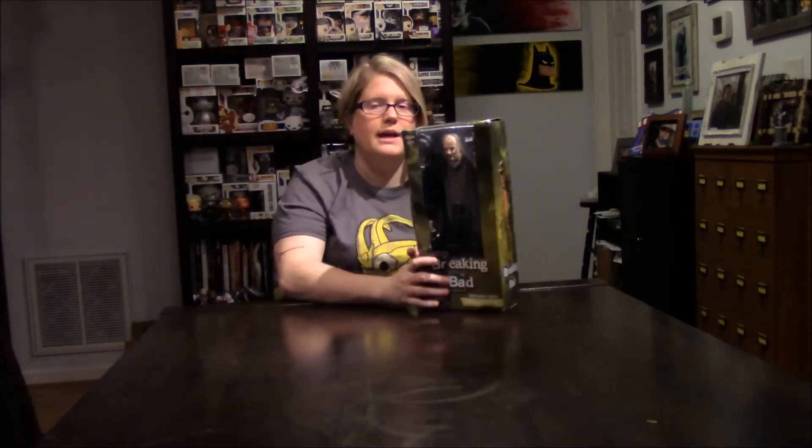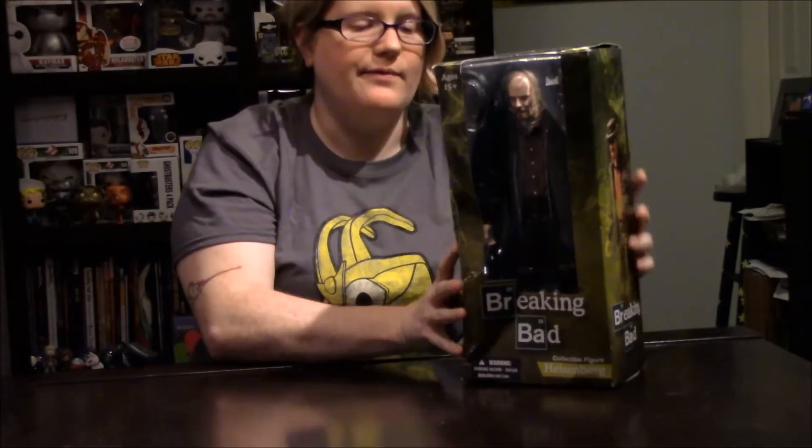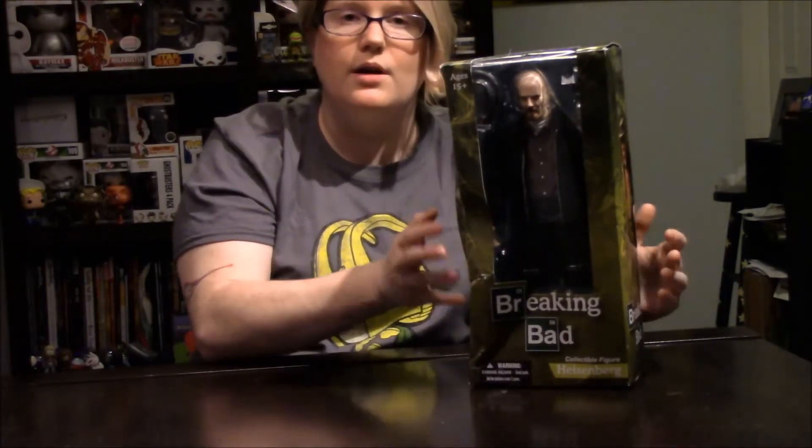This time I have a real beat-up looking Heisenberg. As you can see, it's beat to hell. I got it at a discount store where they sell weird stuff — they just start selling beat-up toys. So I picked up this Heisenberg there for like $8. This is a 12-inch Breaking Bad figure of Heisenberg made by Mezco.